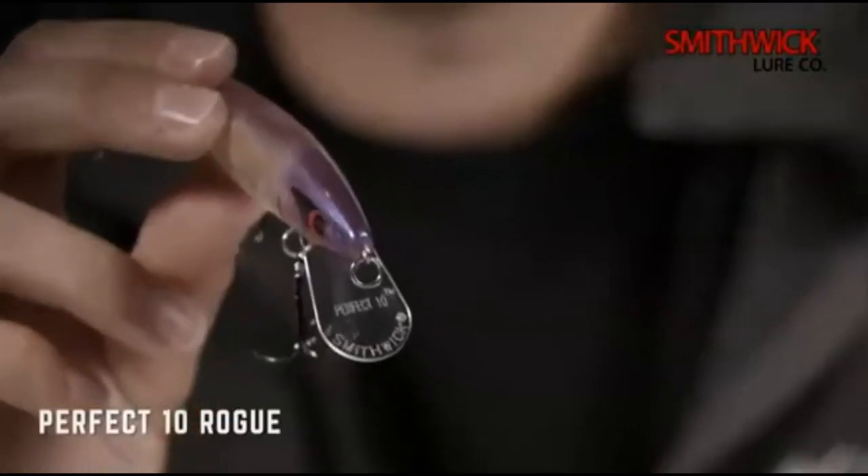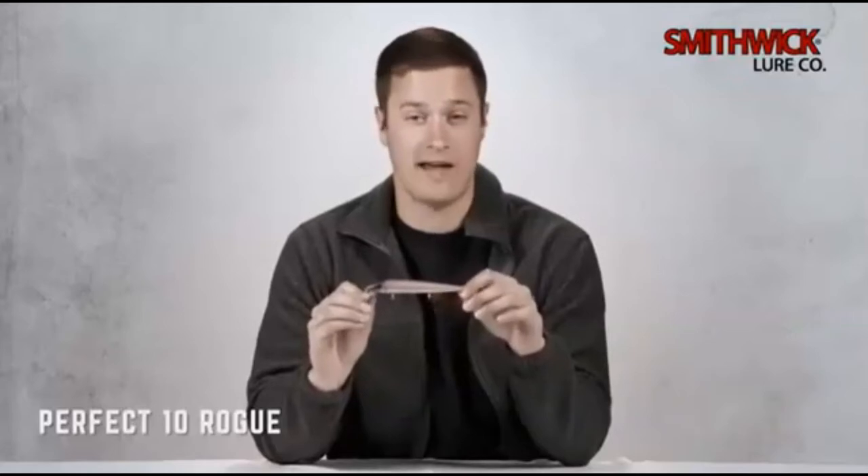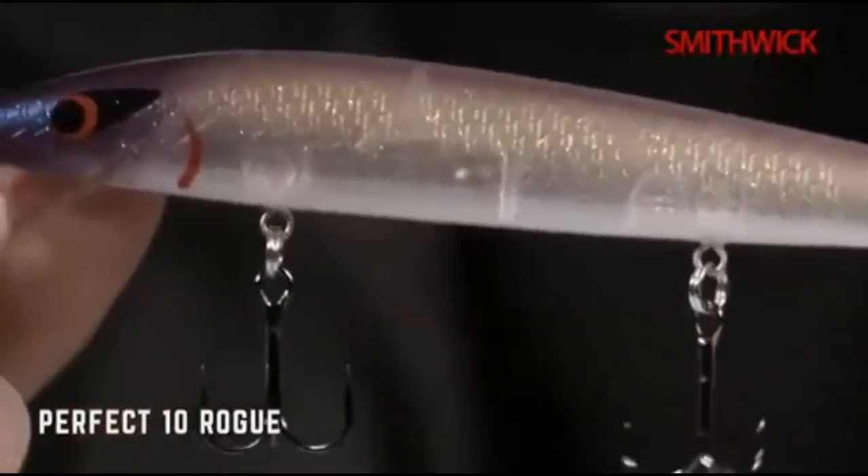It has a slightly larger body than the original Rogue and a larger paddle to help it reach depths of over 10 feet on a long cast. The Perfect 10 has a weight transfer system featuring a small tungsten ball that rocks along a controlled cavity at the front of the bait, helping the lure cast farther and giving it that notable nose-down rogue posture during the retrieve.